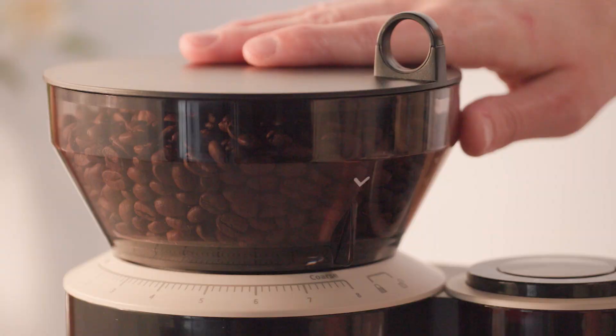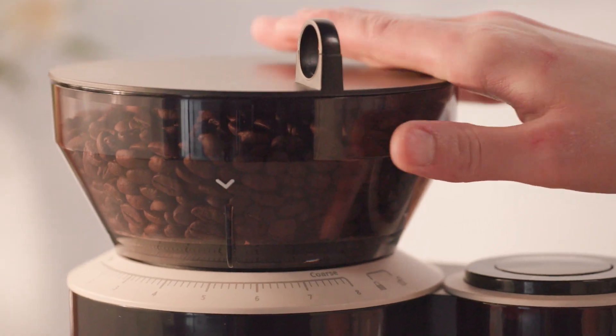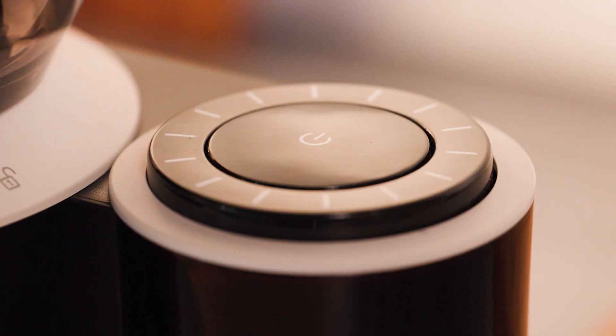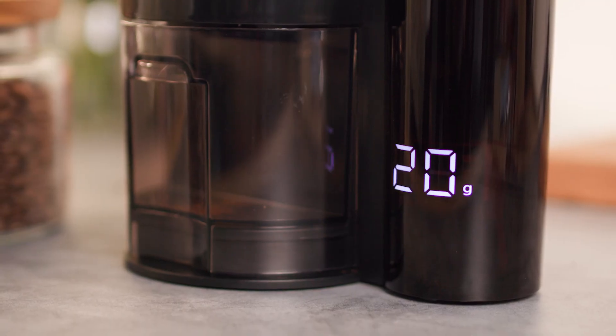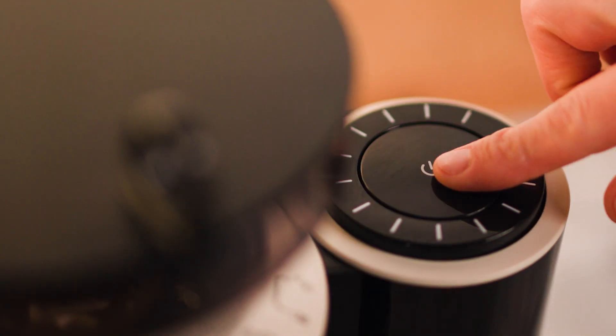Load your beans in the hopper, set the grind to your preferred brew method, rotate the dose dial to set the amount of coffee in grams that you're going to grind, conveniently displayed on the LED screen, and press the button. Then sit back, relax, and let the morning groove hit that perfect note.